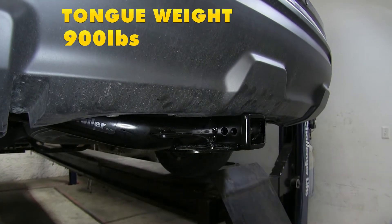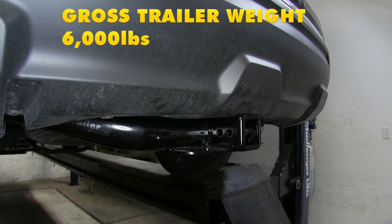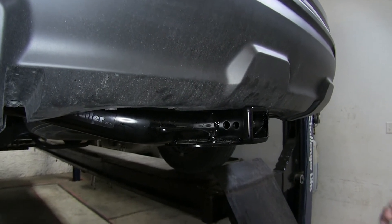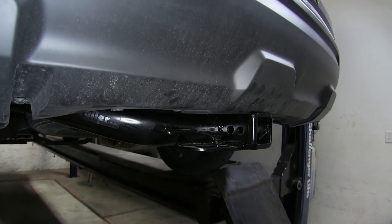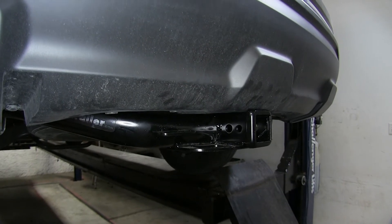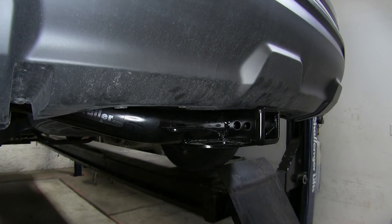This hitch features a 900-pound max tongue weight rating and a 6,000-pound gross trailer weight rating. It does support the use of weight distribution, but those numbers stay the same. You'll want to consult with the owner's manual of your Nissan Pathfinder and go by whichever number is less. You don't want to exceed the limits of the vehicle or the hitch and cause damage to either one.